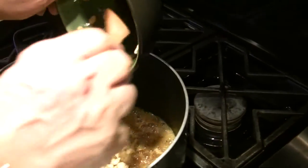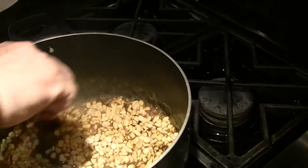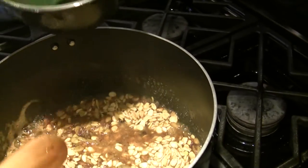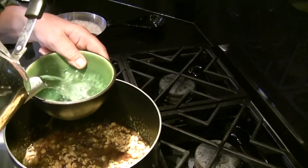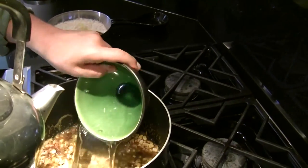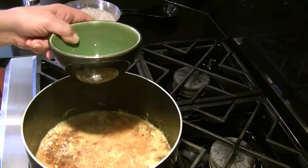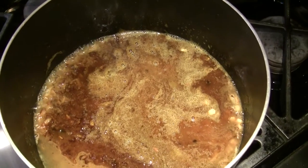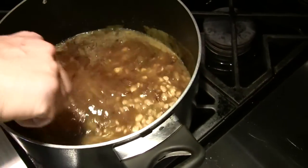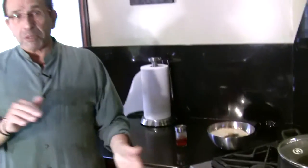I'm going to add the beans now. I'm going to add two cups of water — that's about two cups. I'm going to cover this and let it cook for about five minutes, then I'm going to add the rice. After I add the rice, I would add a little bit more oil if needed, then let it sit and cover it as I normally do with my rice.